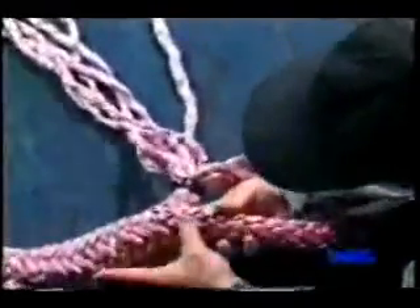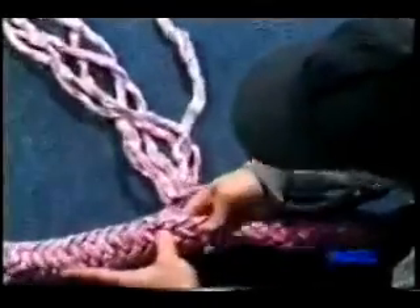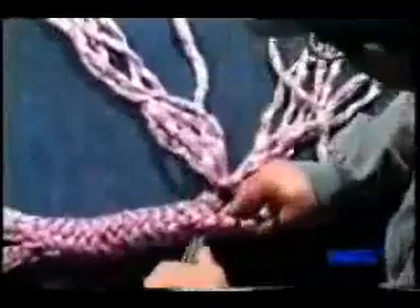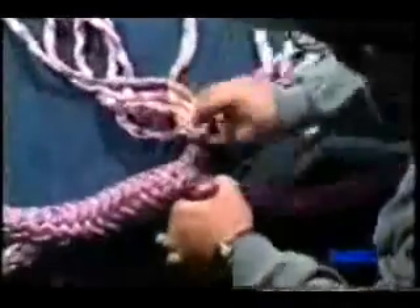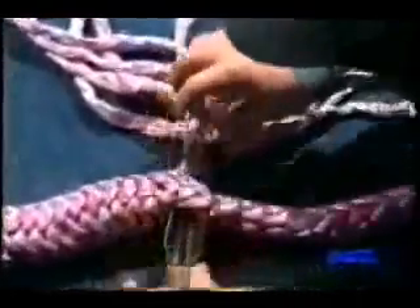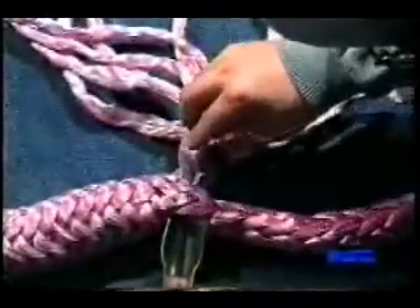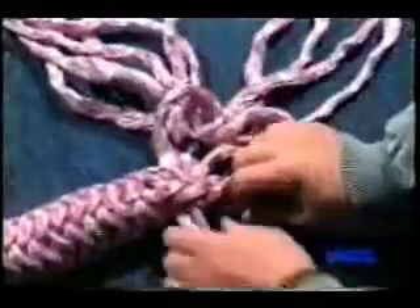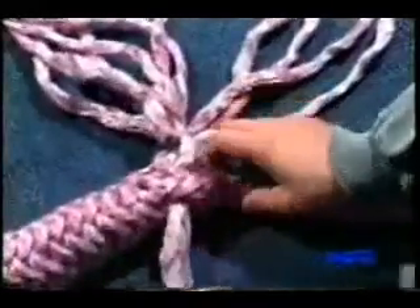For convenience, separate the six pairs of strands into two groups of three each, and start the next step with the three pairs closest to the body of the rope. Take any one of the three pairs and locate the nearest pick location you marked earlier. Insert the Swedish fid under the pick mark and pull the strand pair through. Notice how this first pair comes out under the marked strand.